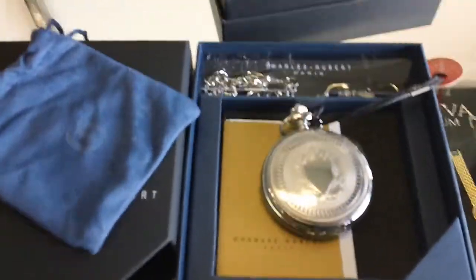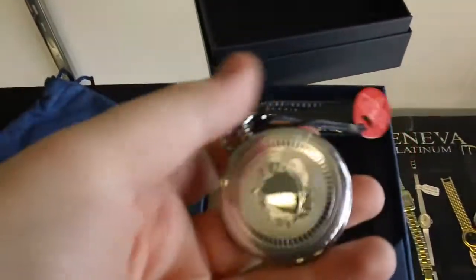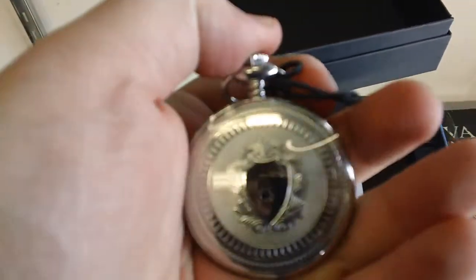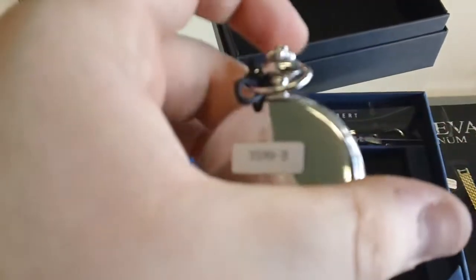Hey folks, here's another great Charles Hubert stopwatch. As you can see on the face it embellishes a shield emblem. On the back the model number is 3599-B if my camera focuses.